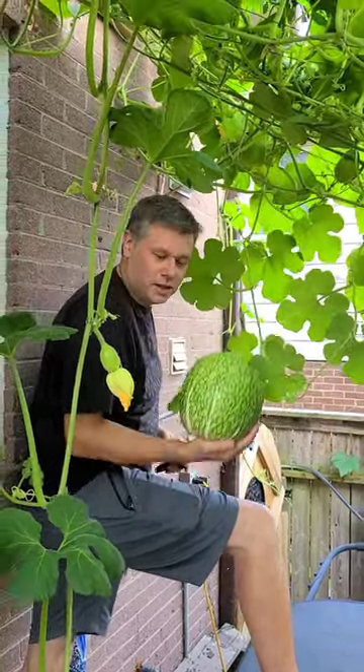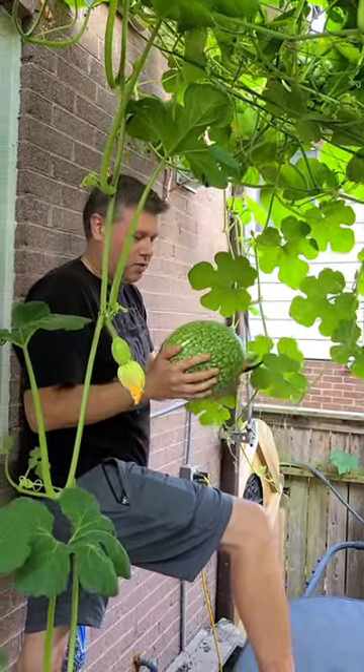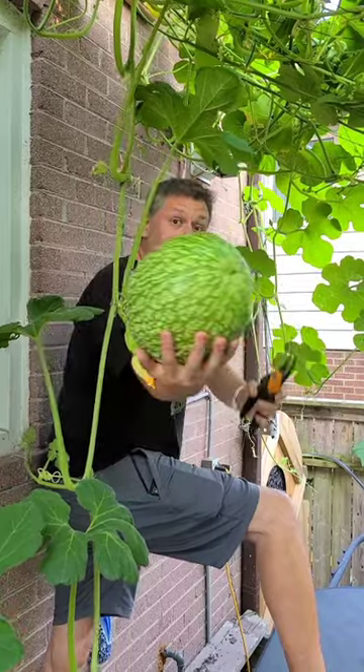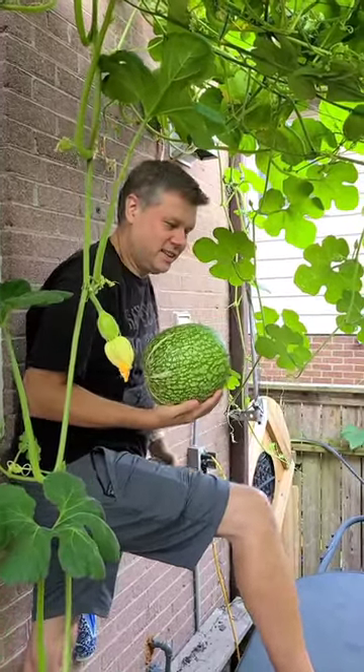Maybe ten, maybe five or ten. That's our first shark fin squash — the melon! Let's go! Cool.